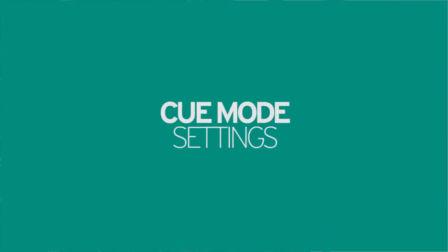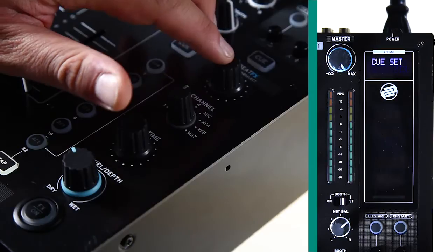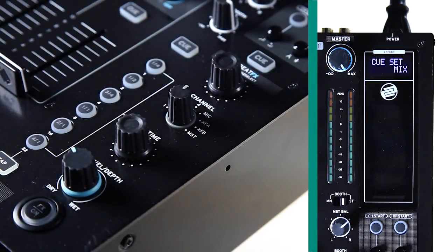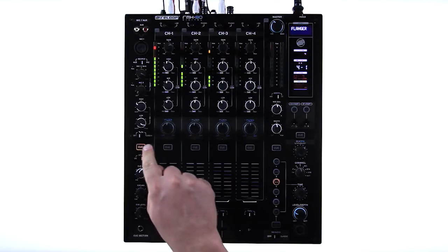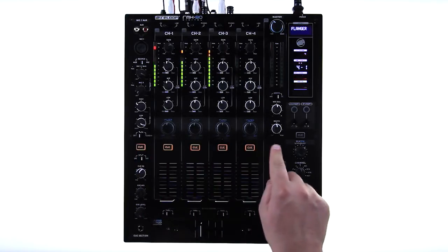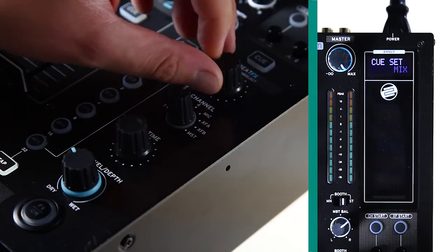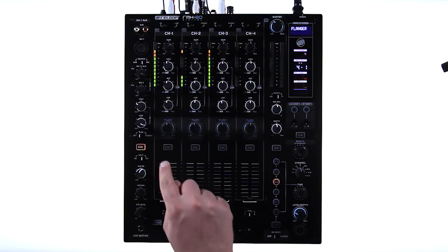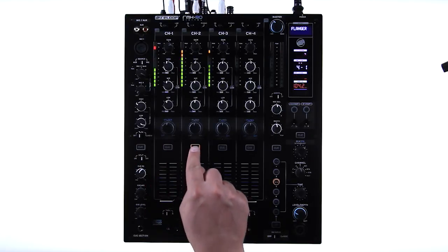The Cue setting allows you to adjust the Q-button's behaviour according to your personal needs. By selecting Mix, any number of channels can be monitored at once using the Q-buttons to select. By selecting Solo, only one channel at a time can be monitored — as soon as a new channel is selected, the previous one will automatically be turned off.